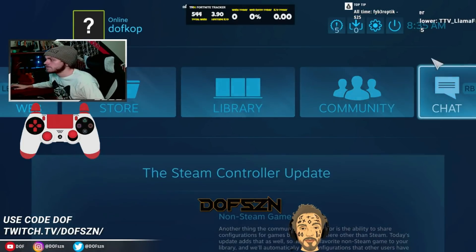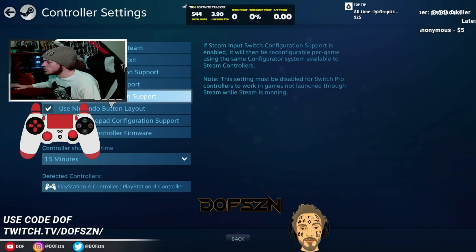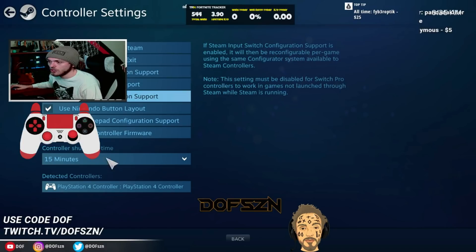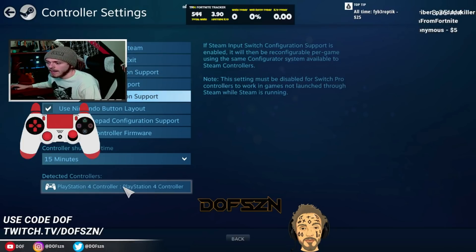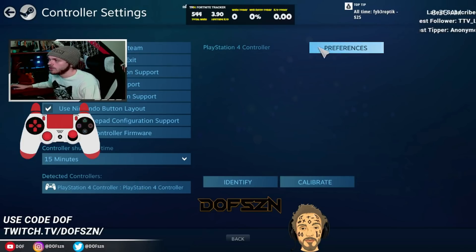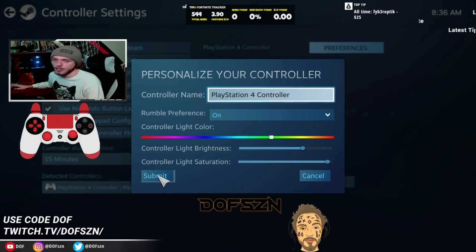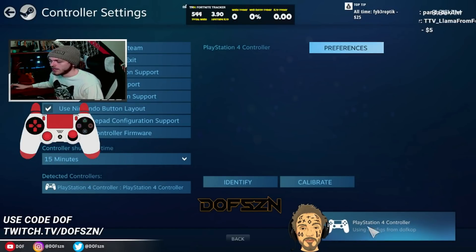If it's not working, try unplugging and re-plugging in. Then go to Settings, Controller Settings, and make sure that the PlayStation configuration support is checked. You can have multiple of these checked. Look for the detected controllers down here and find your PlayStation 4 detected controller. From there in your preferences you can name it and change the light and brightness — that's how I made it green. That's how you know Steam is picking up your controller.